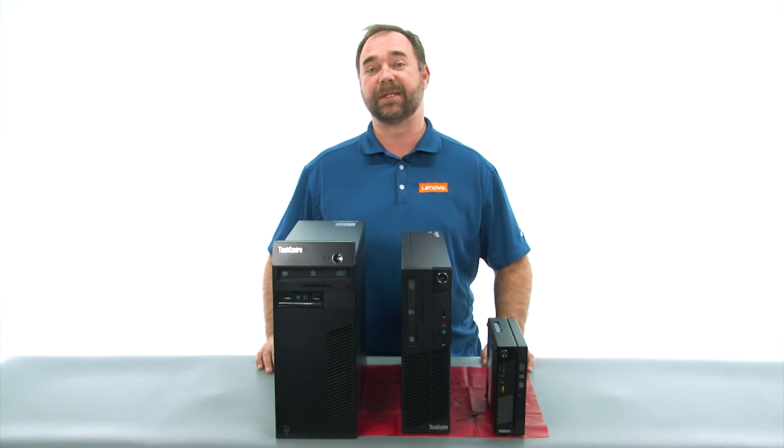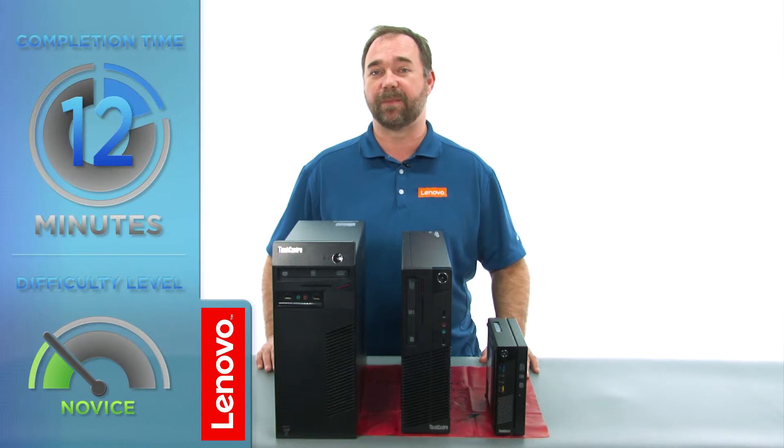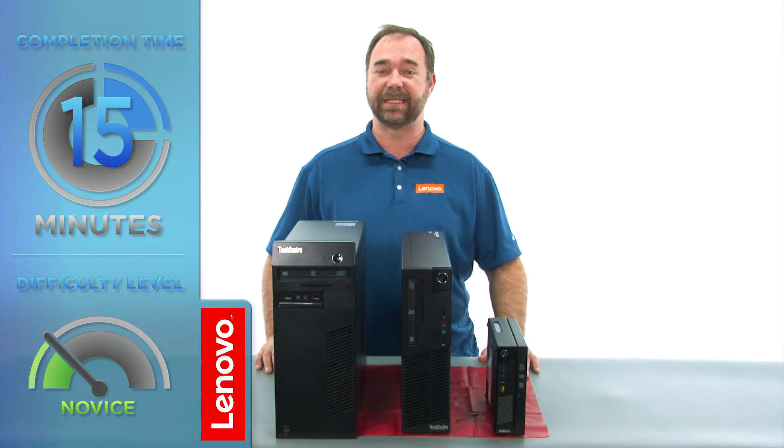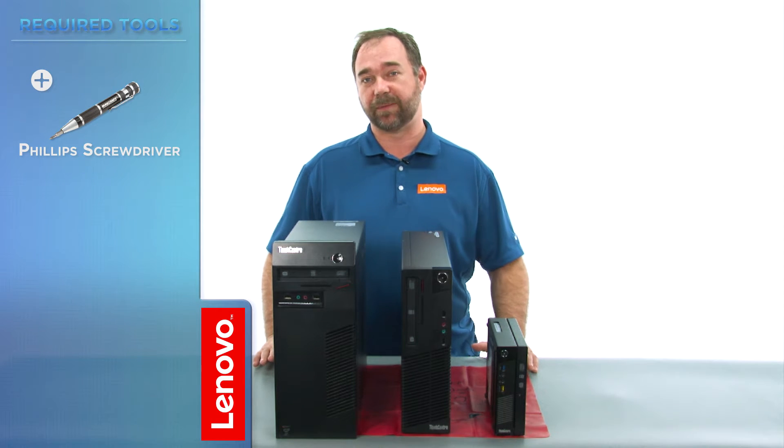Today we're going to be replacing the memory module in the small form factor. The process will take about 15 minutes and it should be easy enough for anyone to do. The only tools required will be a Phillips screwdriver.